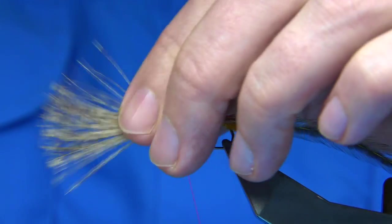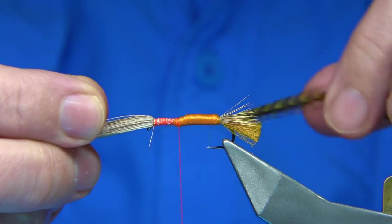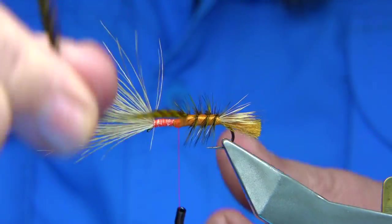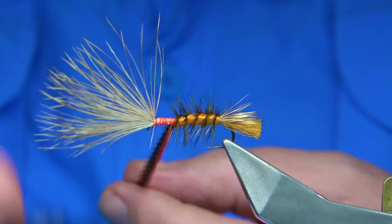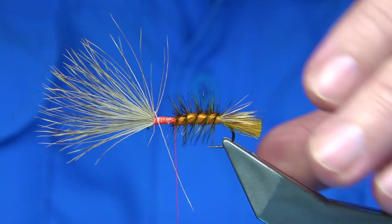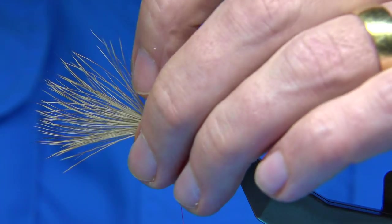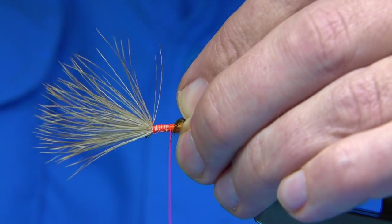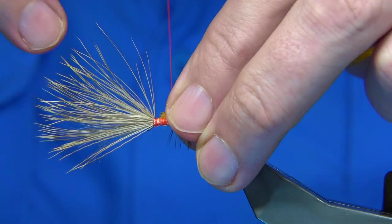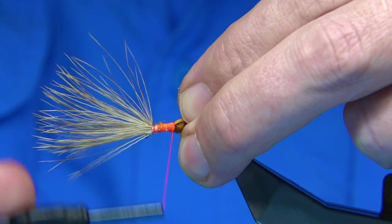We're going to use it as an underwing — makes the fly float forever, really good stuff. Once you put your floatant on it, we're going to rub the body with the hackle. These stems in these hackles are really strong. Just rub the fly all the way up — throws the colour really nice. This olive-orange mix works. I mean, if you're going to use a natural hackle, one of the other ones would be a cree — it's got a nice colour. Always use long fibres. Just tidying things up here.